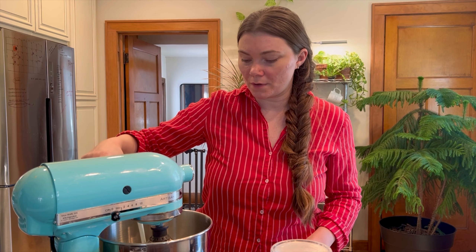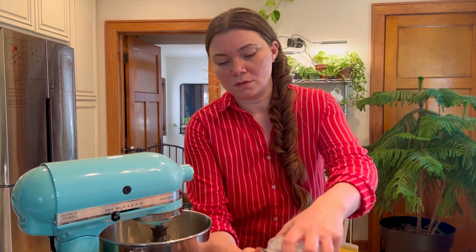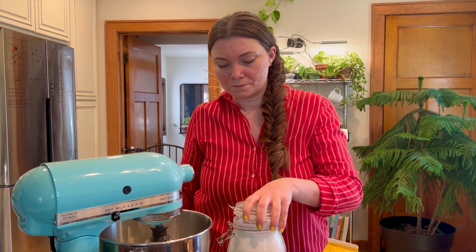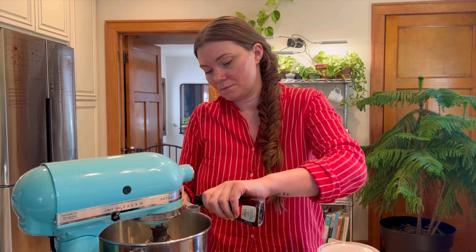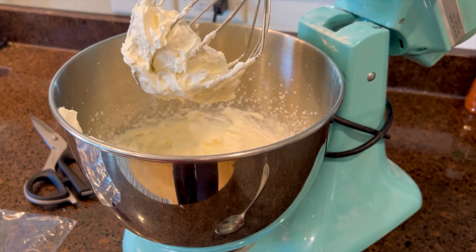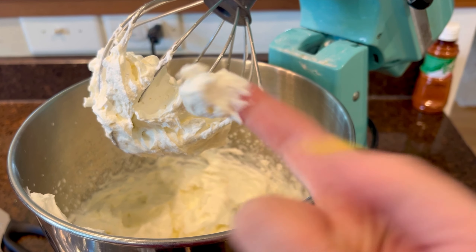We're going to go ahead and make the whipped cream. I'm going to put about a cup of heavy whipping cream in here, about a tablespoon of powdered sugar, and a teaspoon of vanilla. You're going to want to whip it until it just stands on its own — you know, whipped cream consistency.